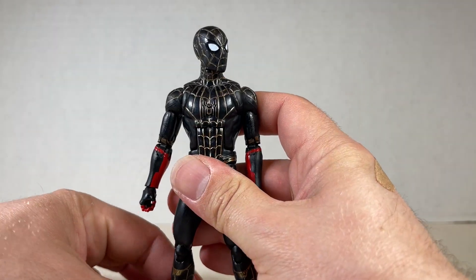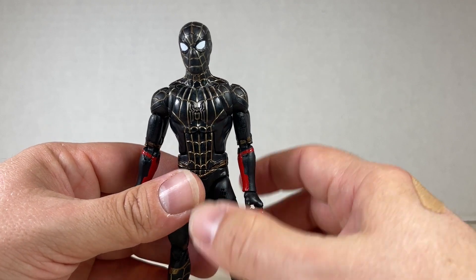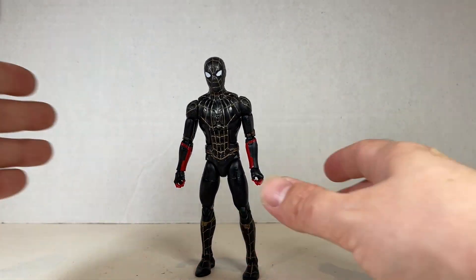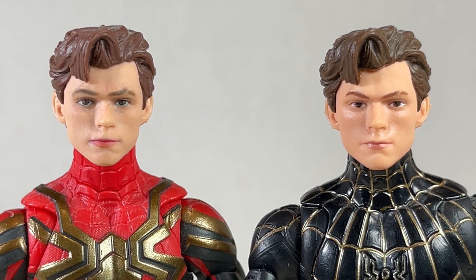Definitely an okay figure, not the best Spider-Man by a long shot in the MCU. But if you want to customize or kit bash, definitely get this one — it's probably cheap on the aftermarket. As far as kit bashing goes, you can fit previous MCU Peter Parker heads on these Spider-Man bodies and they look really great. The one on the left is from the Iron Man 2-pack and the one on the right is from the Walmart exclusive Spider-Man from Far From Home.